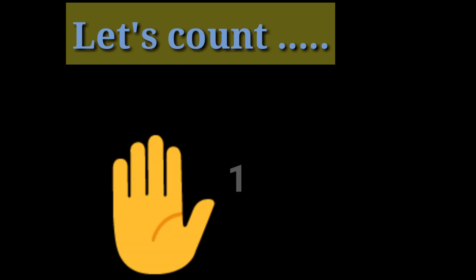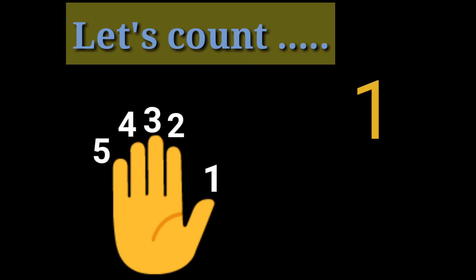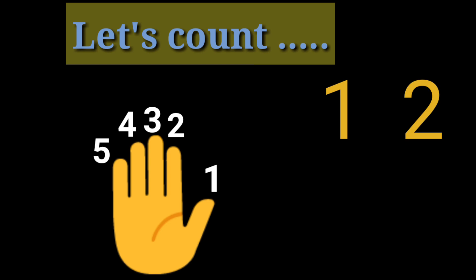Children, let's count. 1, 2, 3, 4, 5. Again, with your hand: 1, 2, 3, 4, 5. Again, with your fingers: 1, 2, 3, 4, 5. Very good.